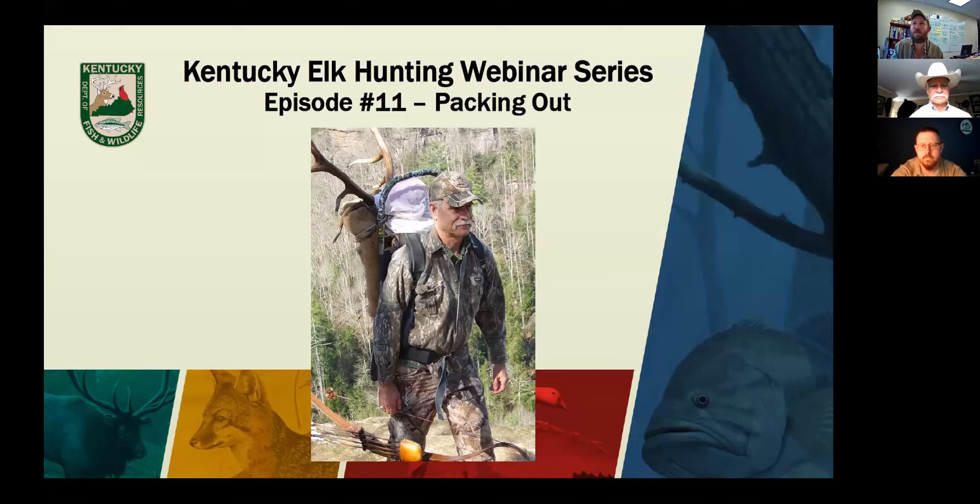Welcome to the 11th episode of the Kentucky elk hunting webinar series. I'm back from vacation - really been back for two weeks but we've had a little delay getting these posted. So hopefully Joe took the reins well while I was gone. I watched the law enforcement episode and it was great - definitely something everybody needs to look at to keep yourself safe. We're going to jump right into things today with Bill Carmen, who's going to talk about packing out your elk.